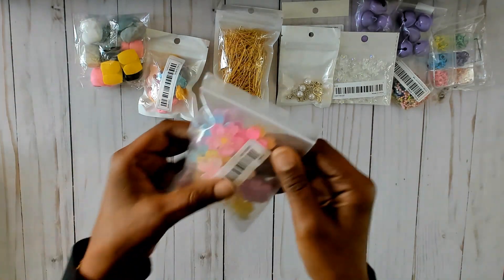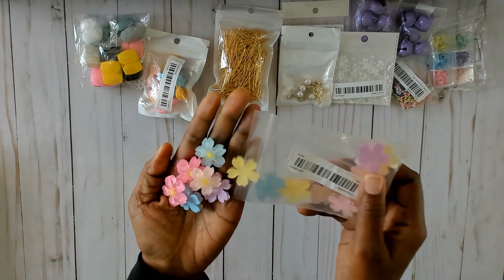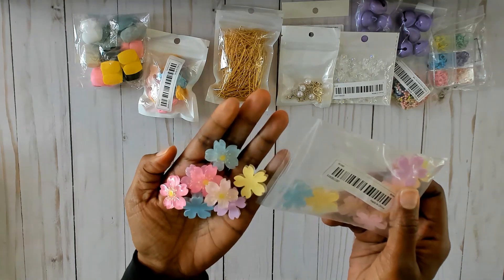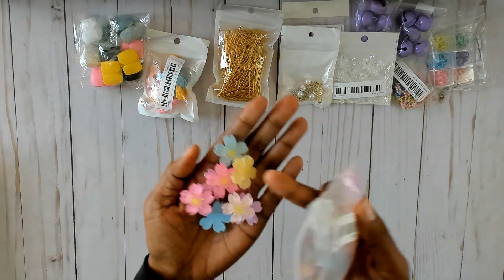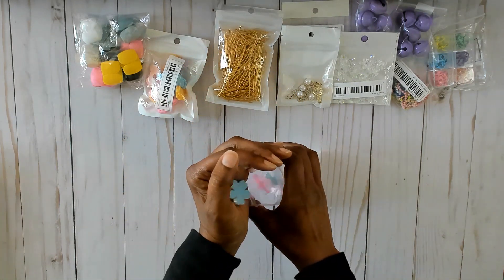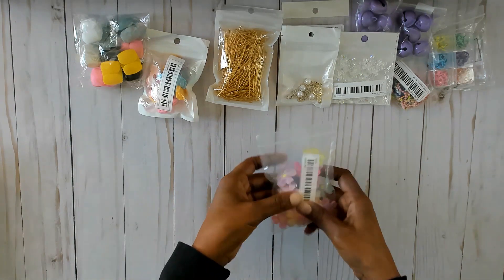Then I got these flowers and I think they are absolutely gorgeous. They come in a variety of colors and they are acrylic with a glitter backing to them — they are so pretty. Someone had given me some and I had no idea where they got them from, so I found them on Temu. Very happy about that.